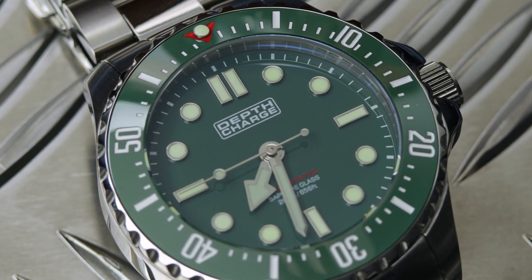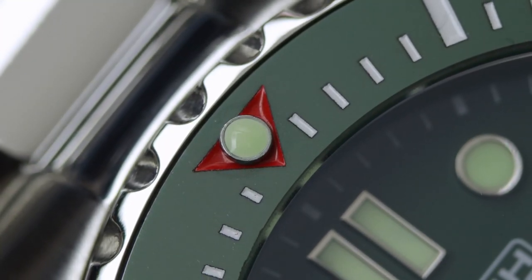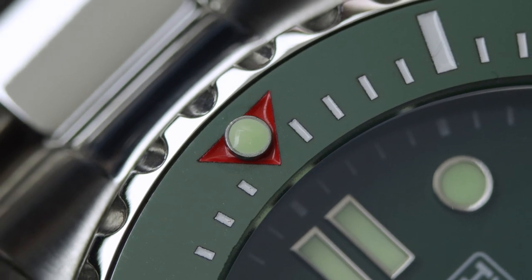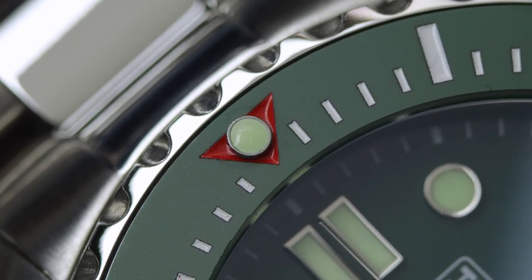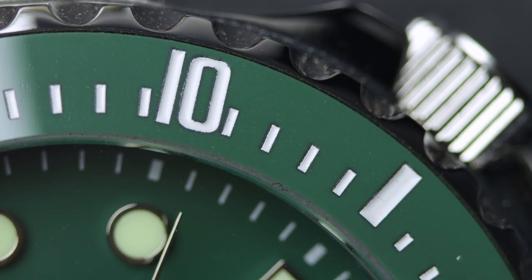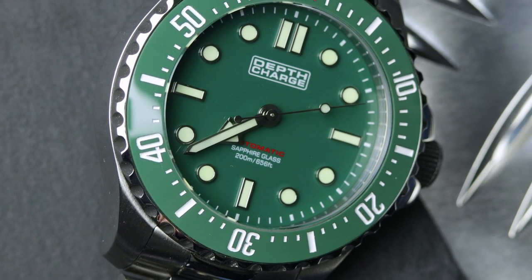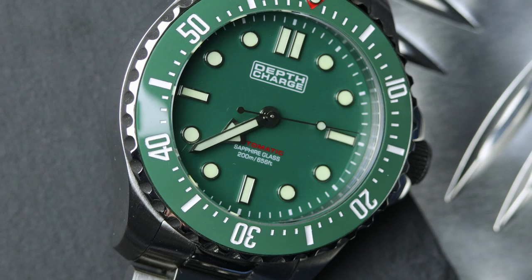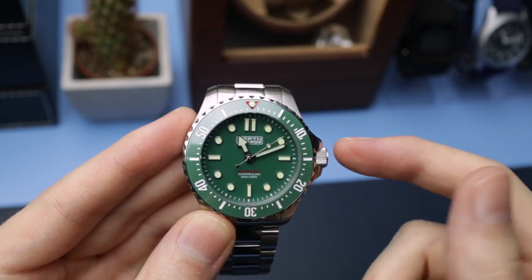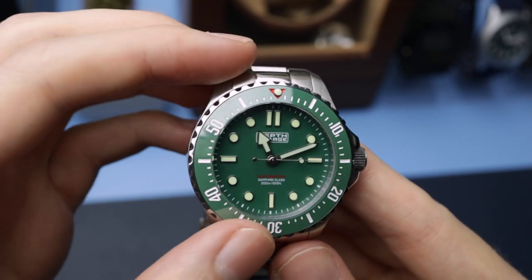Let's start with that bezel. This one is a sub-style bezel. We have a loom pip at the 12 o'clock with a little red triangle — the loom pip is protruding from the bezel, and the red triangle is actually cut into the bezel to give it a little bit of depth and interest. You can see we've got 5-minute markers all the way around in batons, then numerals every 10 minutes, and minute markers as well. So it's a very full-fledged dive-time bezel. Usually you get markers up to the 15 and then just numbers elsewhere, but Depth Charge have gone that extra mile and put markers everywhere.